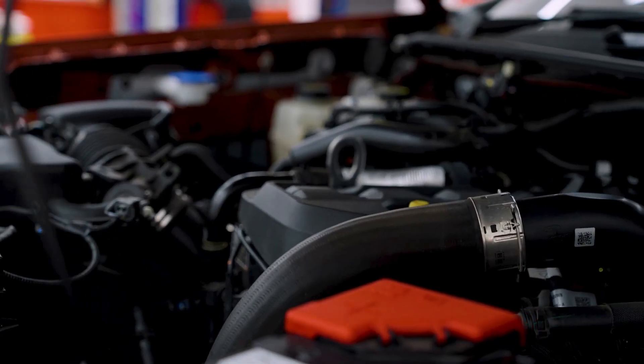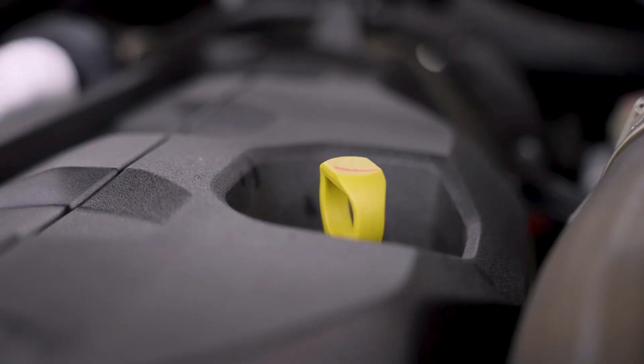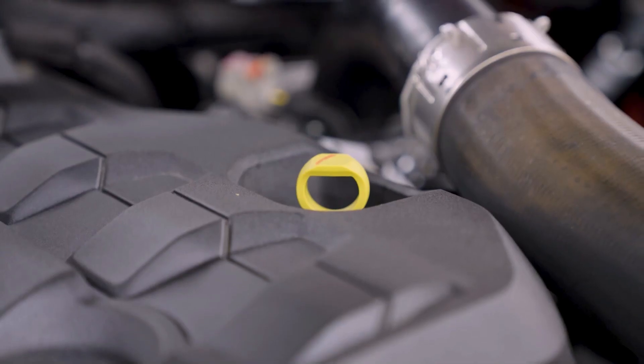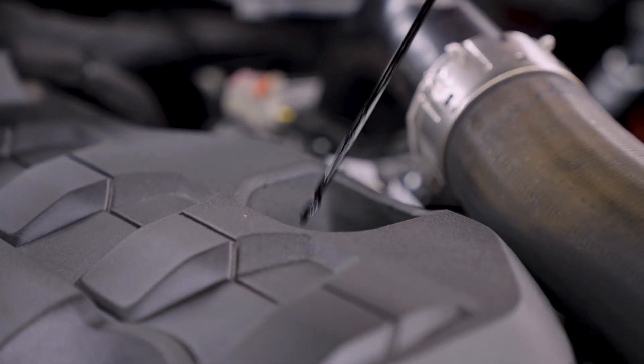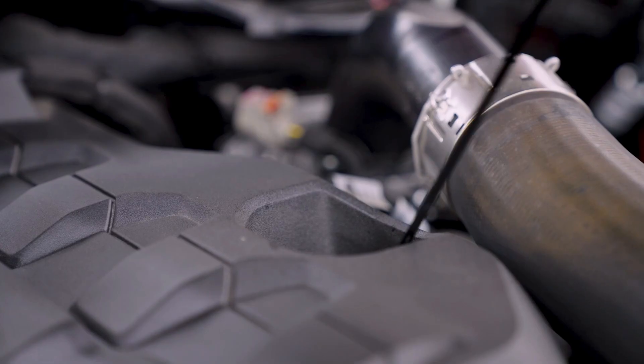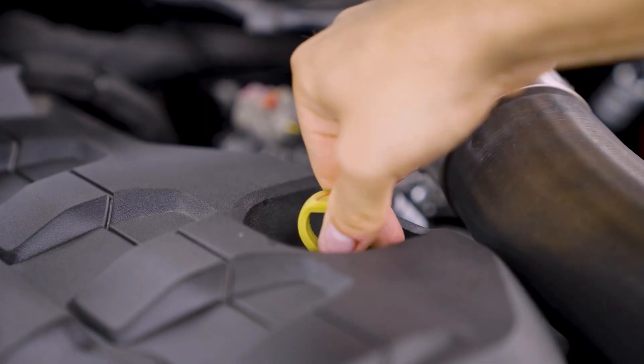The location is different in every vehicle, but can be identified by its yellow pouring. Have a lint-free rag handy and slowly pull out the dipstick and wipe off the oil. Slowly insert the dipstick and pull it out again.